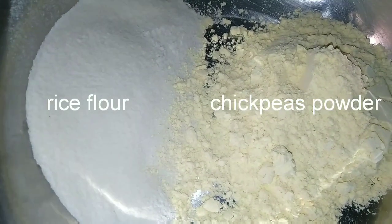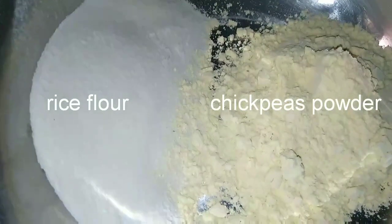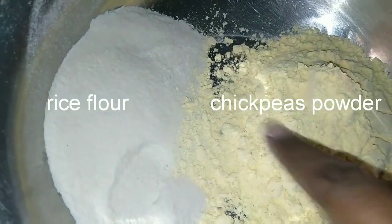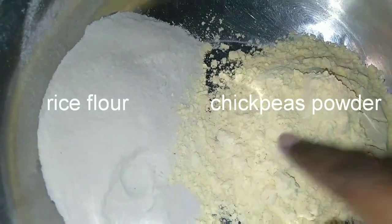I am going to make it in a healthy style, with equal quantities. This is half cup and this is half cup.